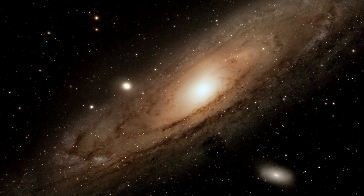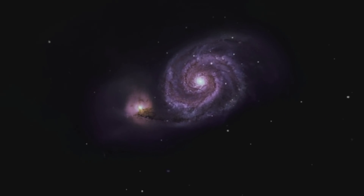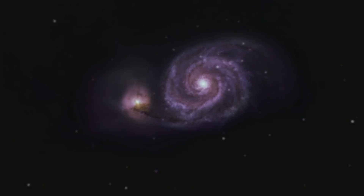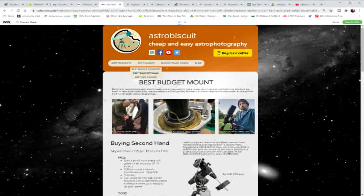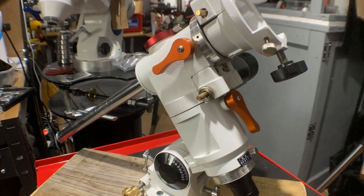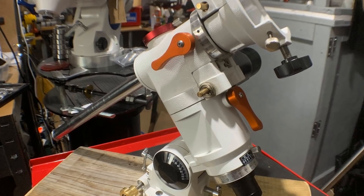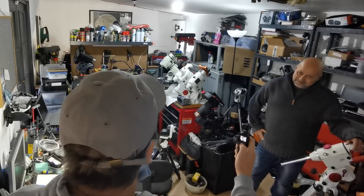Out of the box the EQ3-2 will wobble at about 2.8 arc seconds. For the non-geeks, that means you can take a shot of something big like Andromeda and that wobble is less than the size of one pixel. However, if you're zoomed in shooting something small like the Whirlpool Galaxy, the 2.8 arc second wobble would cover three pixels and blur your image. Check out the website for tips on how to halve the wobble — send it to Dave and he'll send it back almost wobble-free.